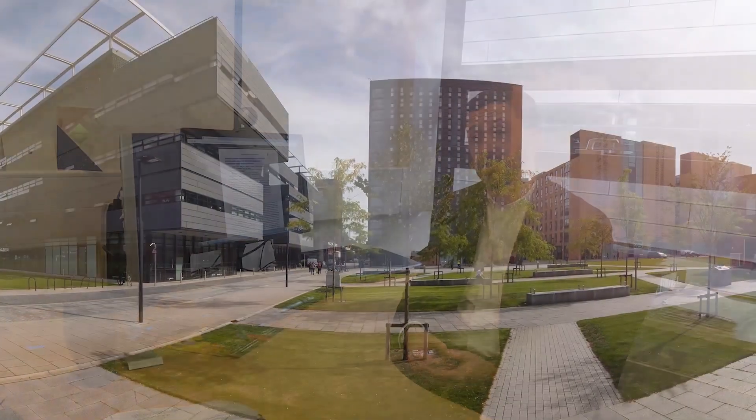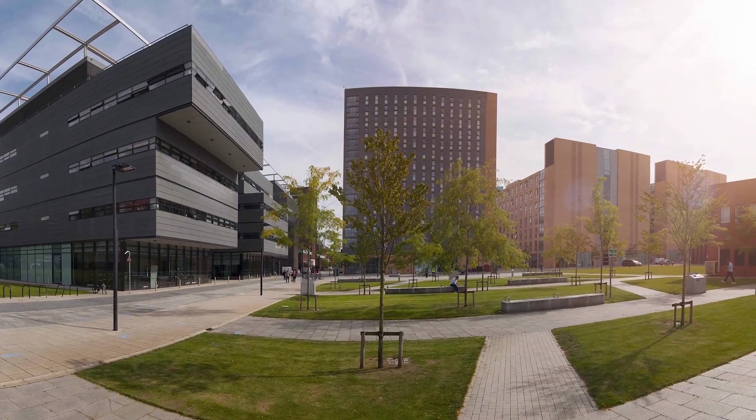To perform cyclotron resonance spectroscopy requires the application of large magnetic fields, and because of the value of these techniques it's led to the development of large-scale national facilities. But scientists have restricted time on these facilities — it's very competitive, and there's also a time delay between envisaging your experiment and actually performing it.